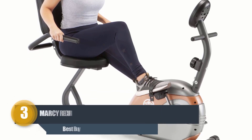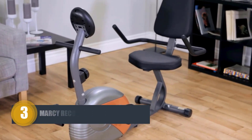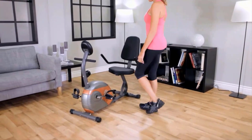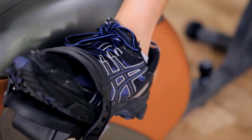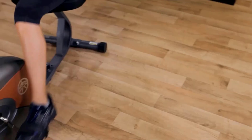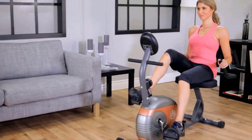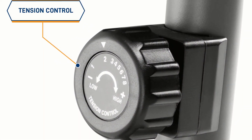Number three: Marcy Recumbent Exercise Bike. The Marcy Recumbent Exercise Bike is a heavy-duty recumbent exercise bike that ensures comfortable and quick mount and dismount through its step-through design. It assures comfort on the knees and back. Its 14-gauge steel tubing makes it thick and durable, with a powder-coated finish. It has a compact design requiring little space to store.